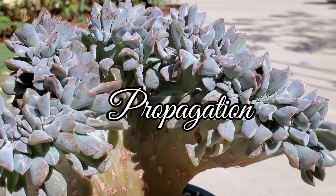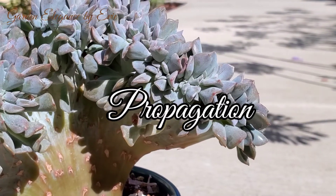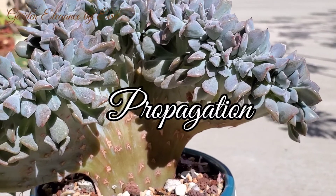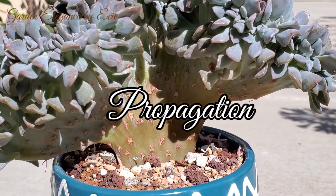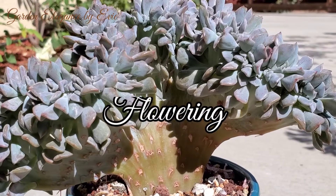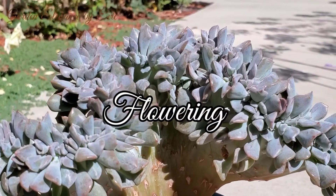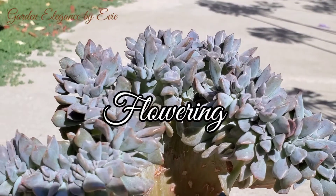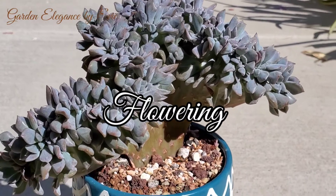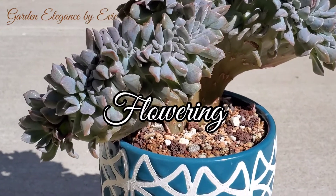Because Echeveria Cubic Frost is a hybrid, in order not to lose the characteristics of the plant, it is best to propagate it by stem or leaf cuttings. From spring to summer, the rosettes produce lovely orange and bell-shaped flowers. It truly adds beauty to your garden because it attracts hummingbirds and bees.